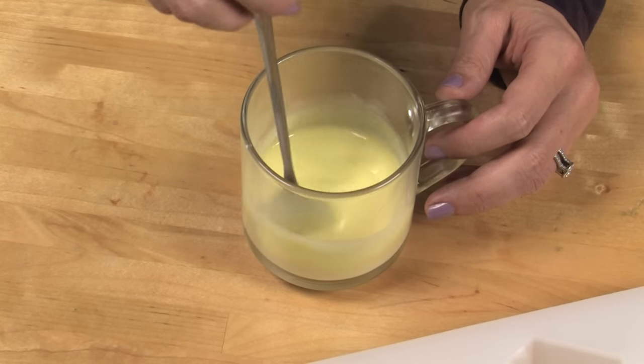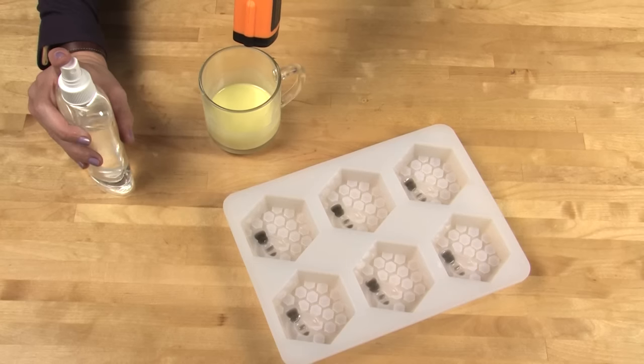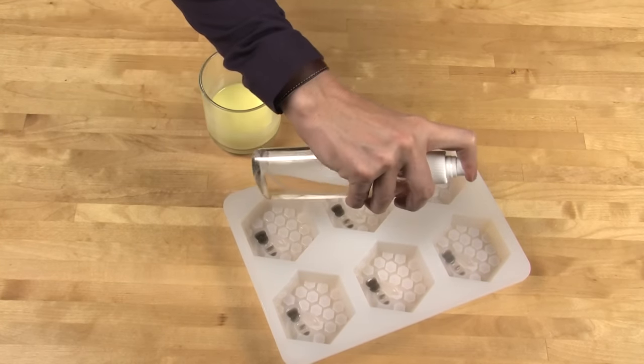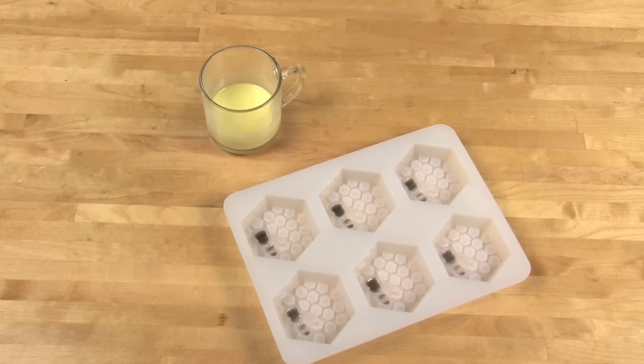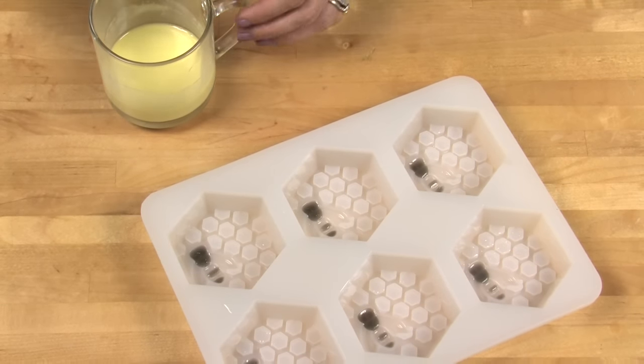Once it comes out of the microwave, do a quick temperature check. If it's above about 135 to 140 degrees it may melt the black part underneath on those details, so really check those temperatures — it's no fun to do all this detail work and then have all the details morph together. Before you get started, spray the entire cavity of your soap mold including the black soap with rubbing alcohol. Once the yellow soap is the right temperature, go ahead and fill up an entire injector tool.